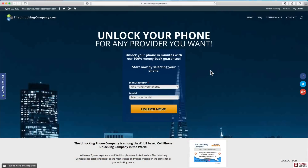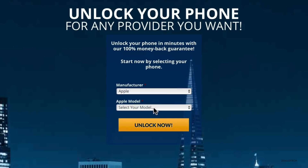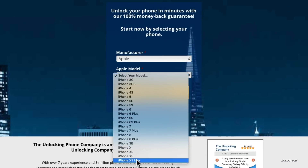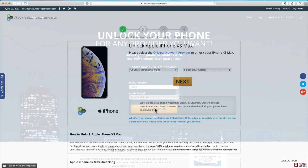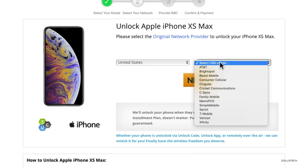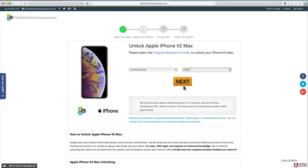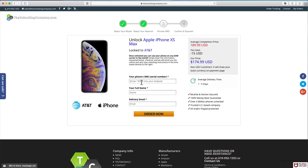We're at the unlockingcompany.com and the first thing we need to do is select our manufacturer. In this case we'll select Apple and then select our model, the iPhone XS Max. We'll go ahead and click unlock now. On this page we need to select the country we purchased it from — for me it's the United States — and then the carrier, which is AT&T in this case. We'll click next. Here is where we enter the IMEI number that we received earlier. We'll put in that, our name, and our delivery email.